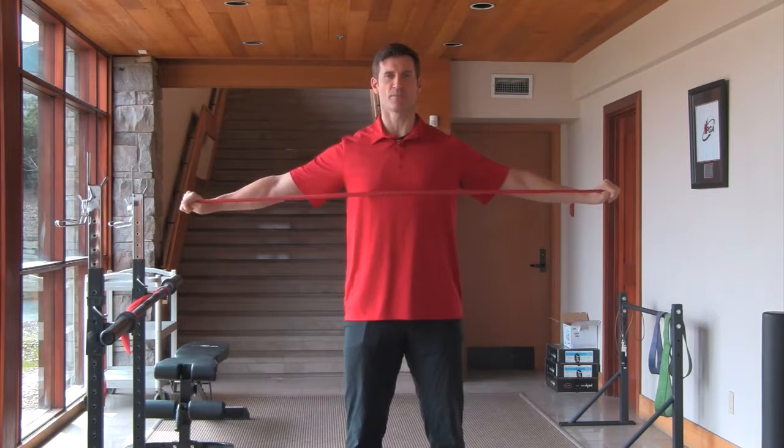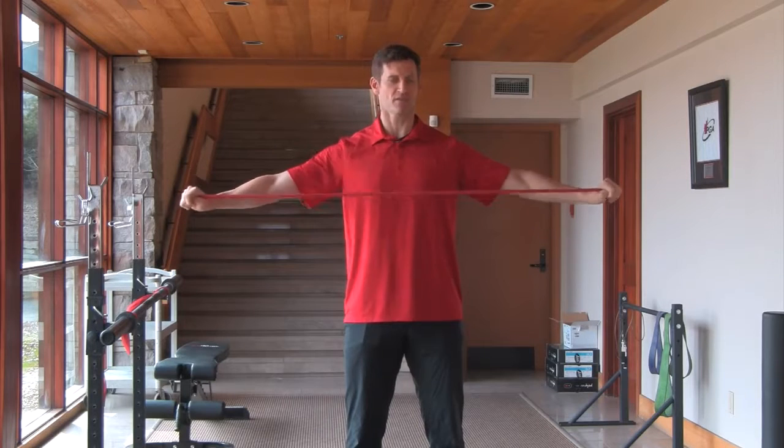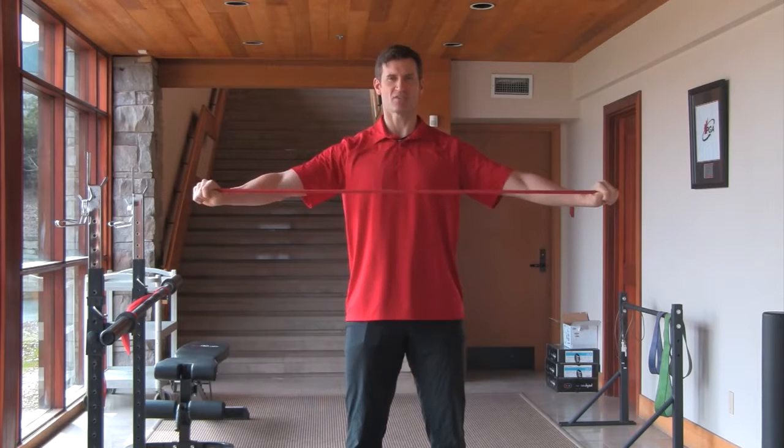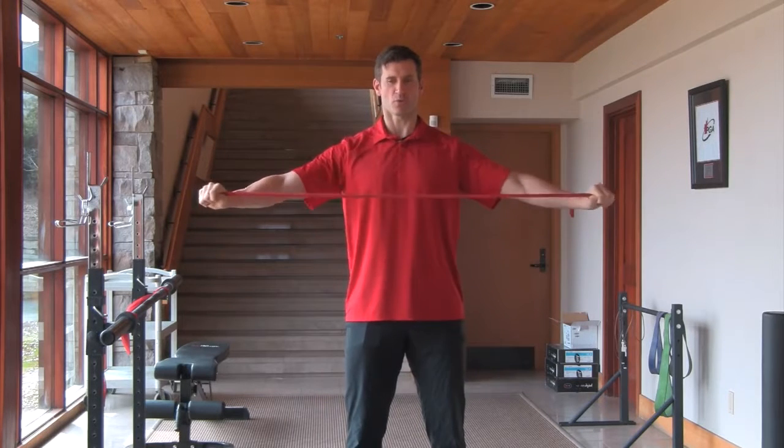And then going about nipple line or just below your chest. Again, 10 repetitions, keeping those shoulders down away from your ears and back into your back pockets, squeezing the spine with your shoulder blades.